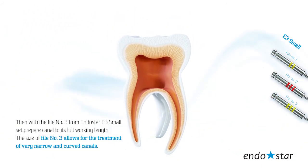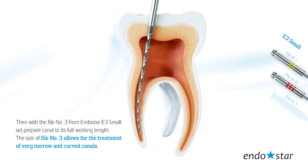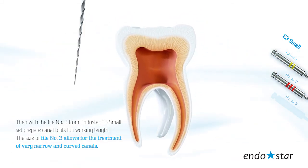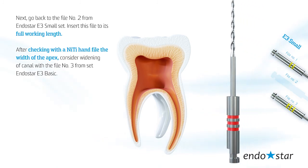Then with file number 3 from the Endostar E3 Small set, prepare the canal to its full working length. The size of file number 3 allows for the treatment of very narrow and curved canals. Next, go back to file number 2 from the Endostar E3 Small set.